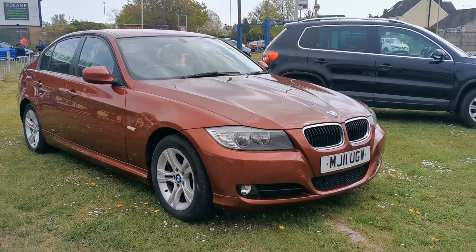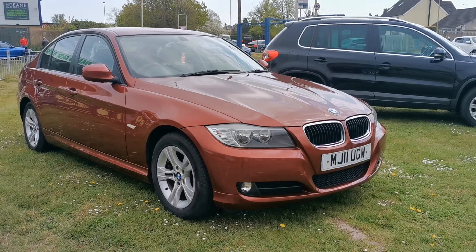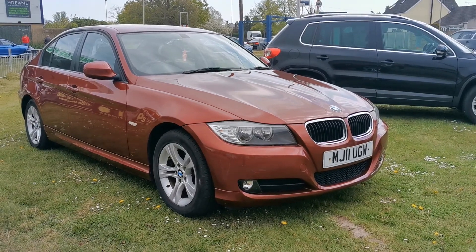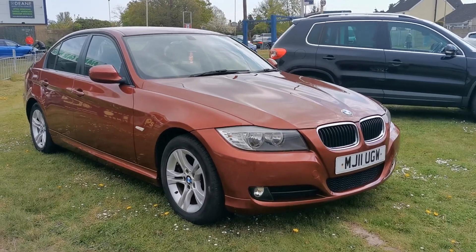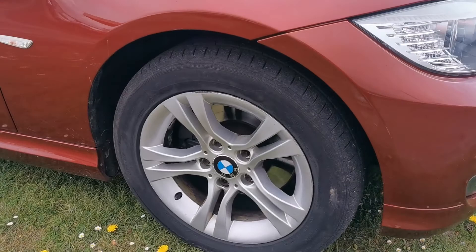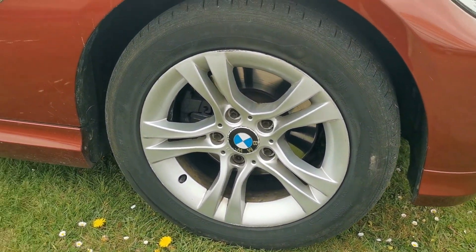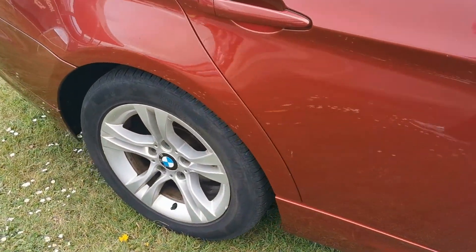Welcome to a quick walk-round video for our BMW 316D ES 2.0-litre. It's a 2011 model, finished in a nice metallic red, with alloy wheels and very tidy bodywork throughout.